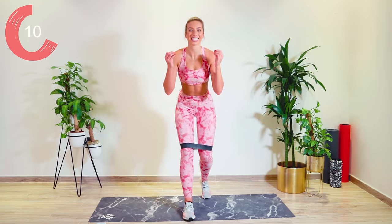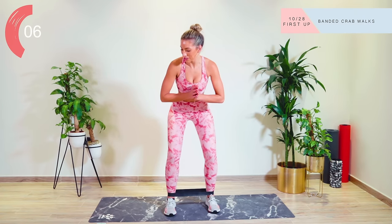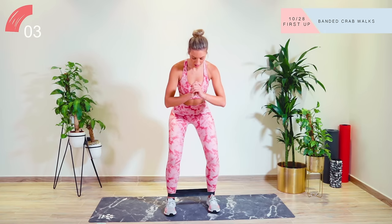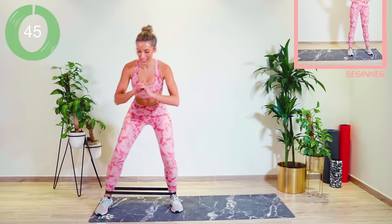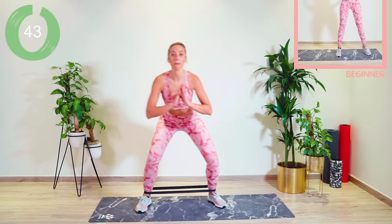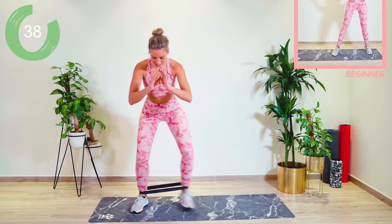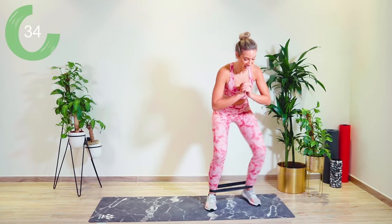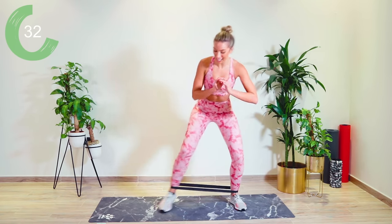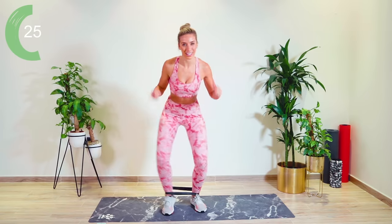Straight into circuit two — this is for your legs and your booty. Let's go into a micro bend. We're going to start off with a crab walk — slight bend, chest open. Let's go, pushing out against that band, micro bend through the knees. If you want to make it harder, come lower. Please remember, my workouts are for everyone, that's why I put modifications there — it's you against yourself. Circuit two, in my opinion, is the hardest. So focus, I'm with you.